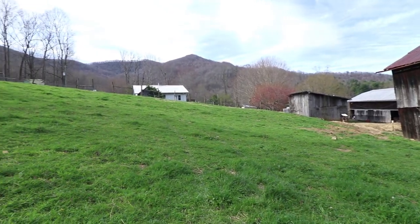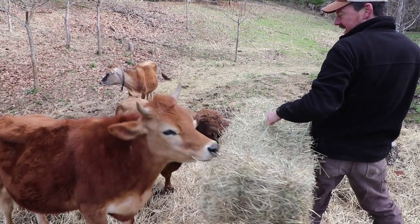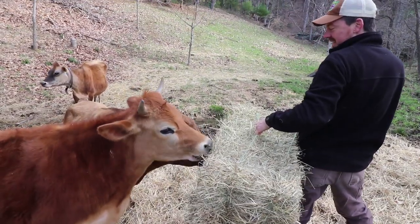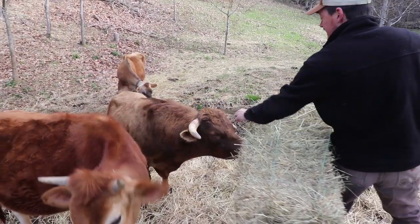I'm hand feeding the cows — they just eat it right out of my hands. This is your new full-time job — we'll waste less hay that way.